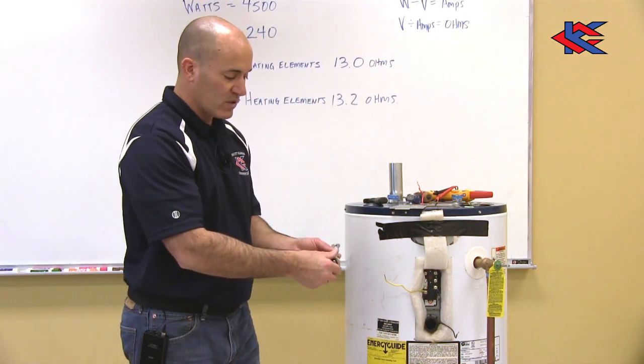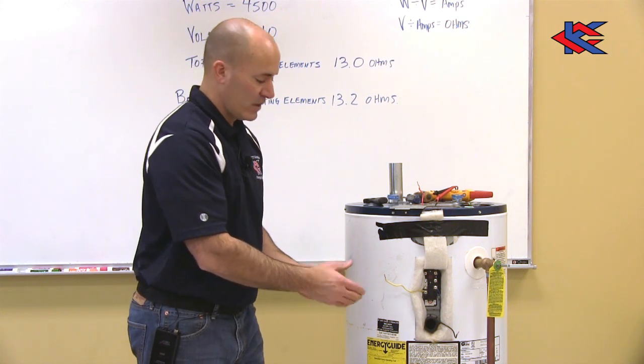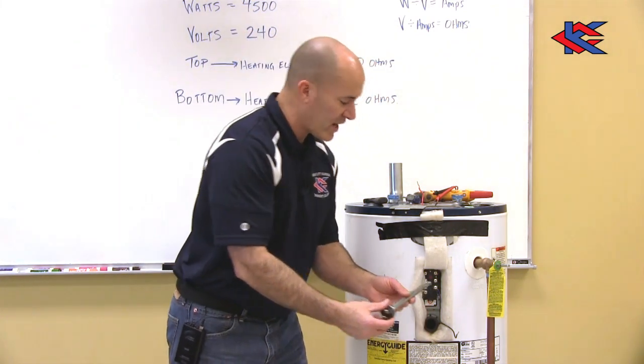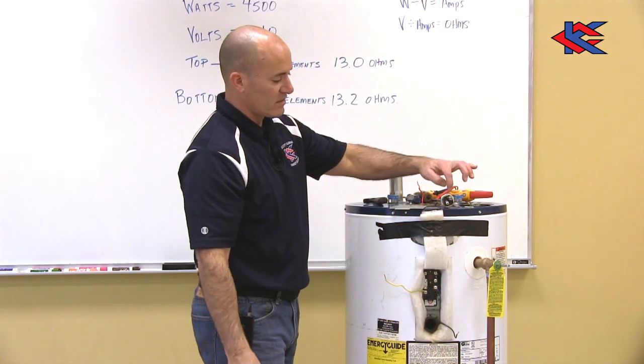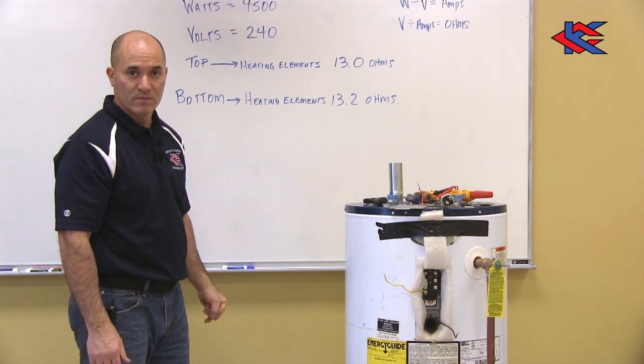If I start to loosen this and see water seeping out, I'll tighten it back up and drain the tank more. This is the top heating element and it was at 13.0 ohms.